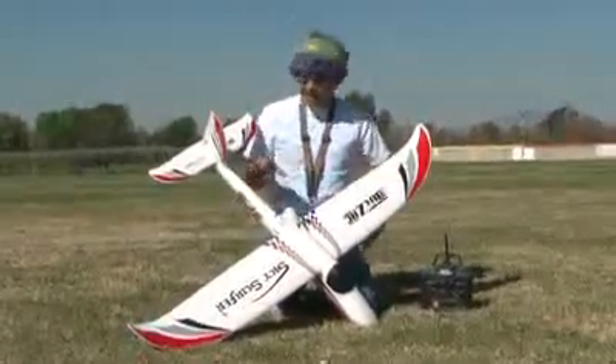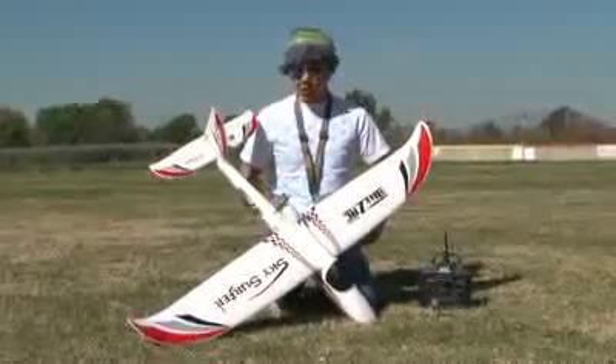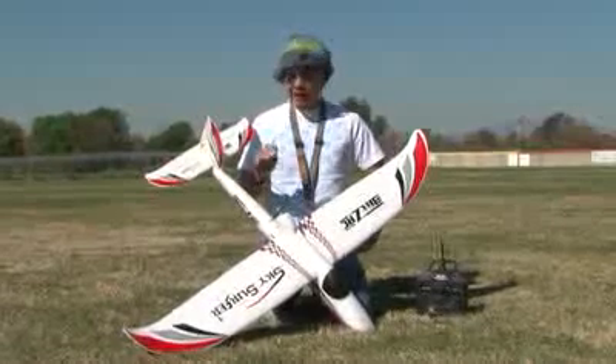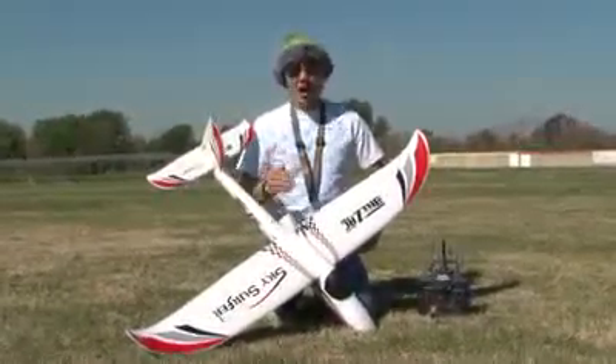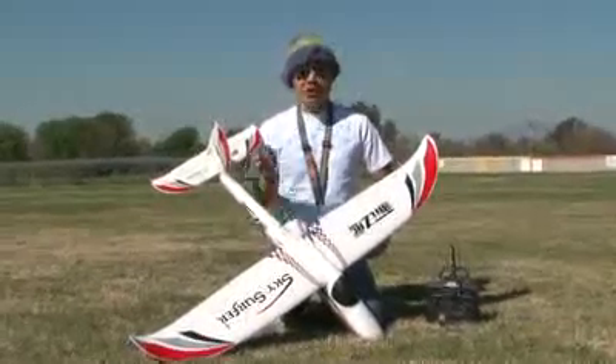Don't let the size of it fool you — it performs like a big airplane. It flies wonderfully, extremely stable, and landings are super slow. It is still aerobatic too, so this can be your aerobatic trainer as well. This is for guys that want to fly at your local ball field, or take it to the beach and do some cliff sloping.